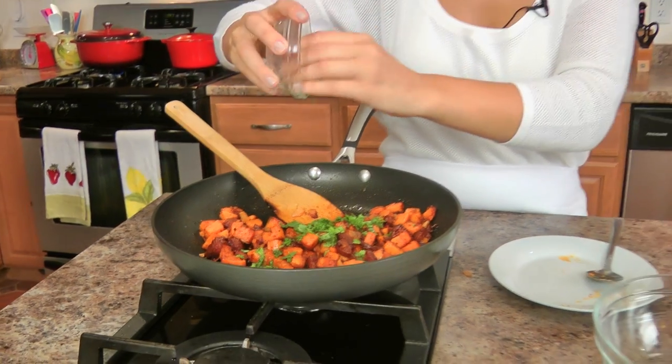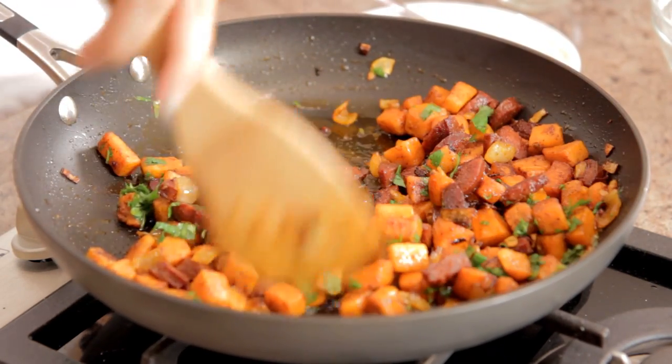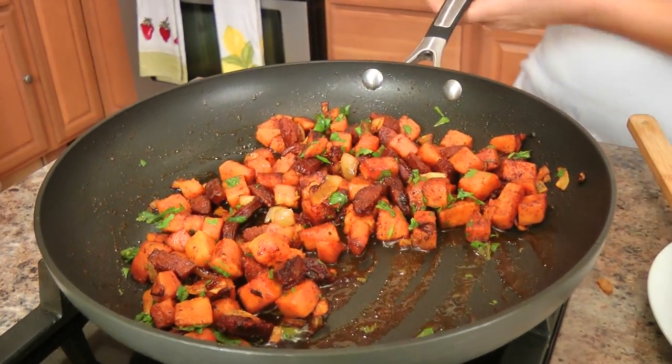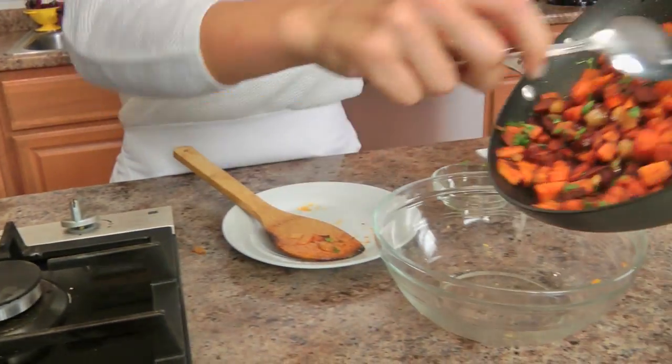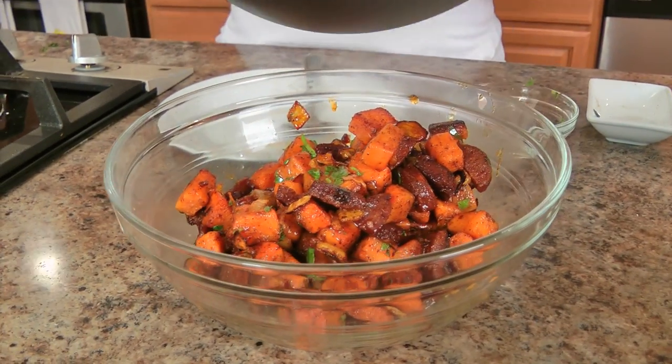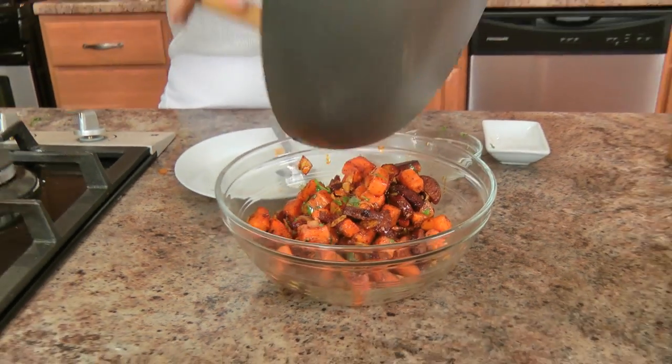That looks great — I'm going to add in my cilantro for a nice freshness. Stir this together and I'm turning it off because it is done. You've got a good color. What I'm going to do now is take this out into this bowl just because I want this to cool a bit before I go ahead and use it in my tortilla. I'm going to make my quesadilla in the same pan — I'll just take a piece of paper towel and wipe it down.